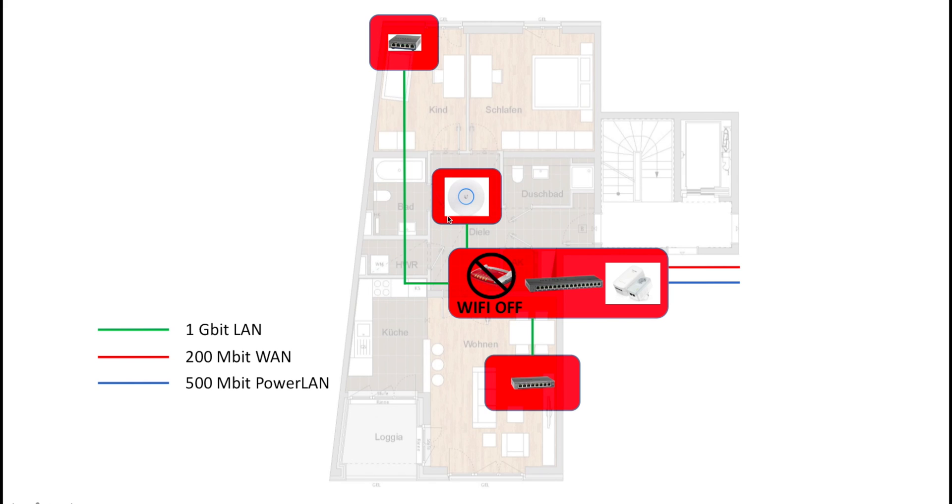The only Wi-Fi access point I'll have will be the new Ubiquiti one, which is going to be set up here in this area of the apartment, right on the ceiling. Now I'm going to show you how to connect it physically and how to set up the basic software.